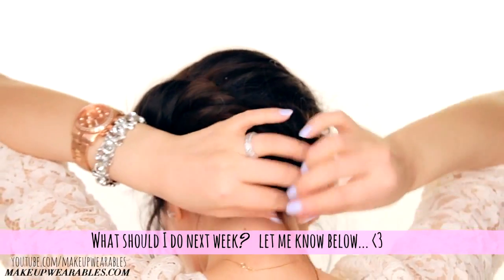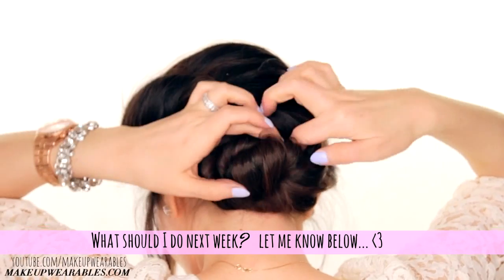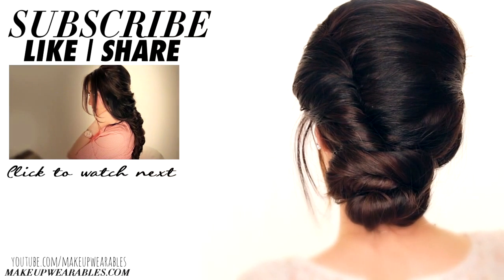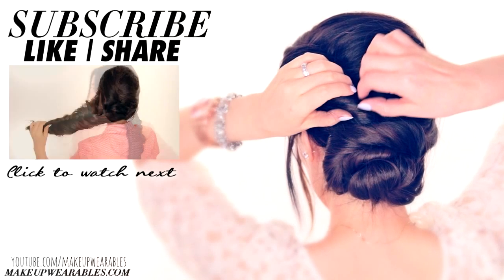And you're done! What do you guys want to see next week? Let me know down below. And don't forget to like, favorite, subscribe, and comment. And as always, thank you for supporting Makeup Wearables. See you guys next Thursday! Bye!